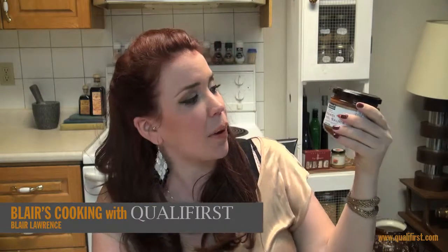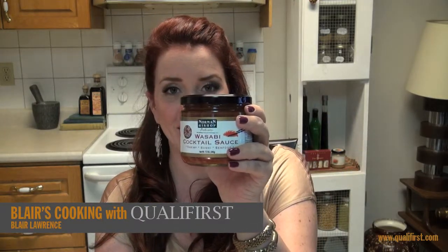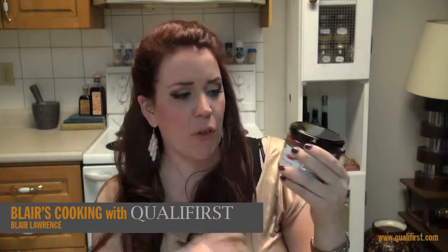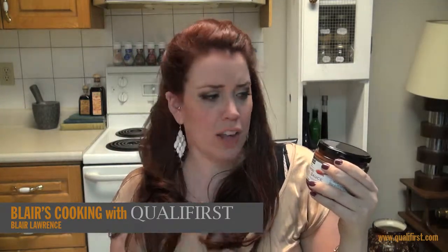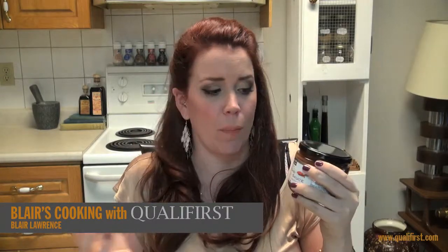Hey, it's Blair Lawrence for Blair's Cooking with Koala First. Today, I'm talking about Norman Bishop Wasabi Cocktail Sauce. This is a really great cocktail sauce. It actually has a lot more heat than I was expecting, but I guess it makes sense because it's wasabi.